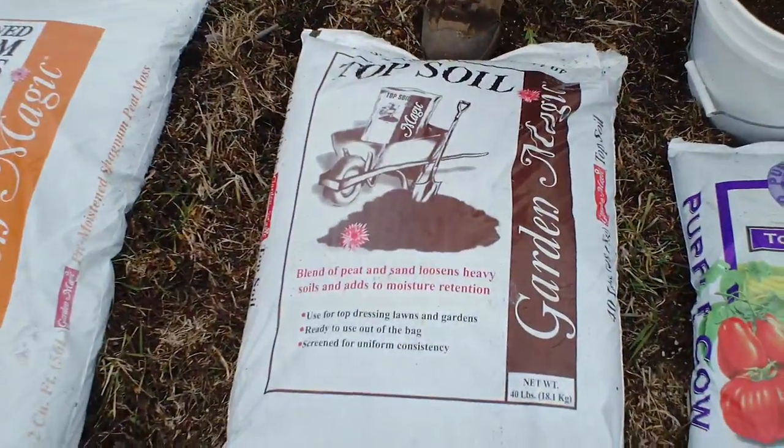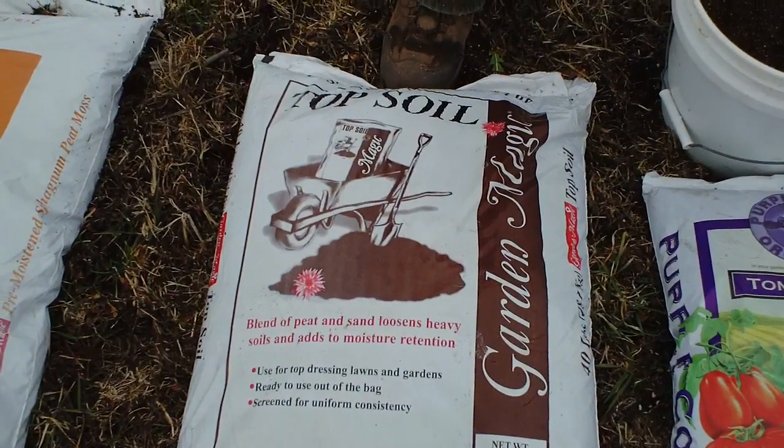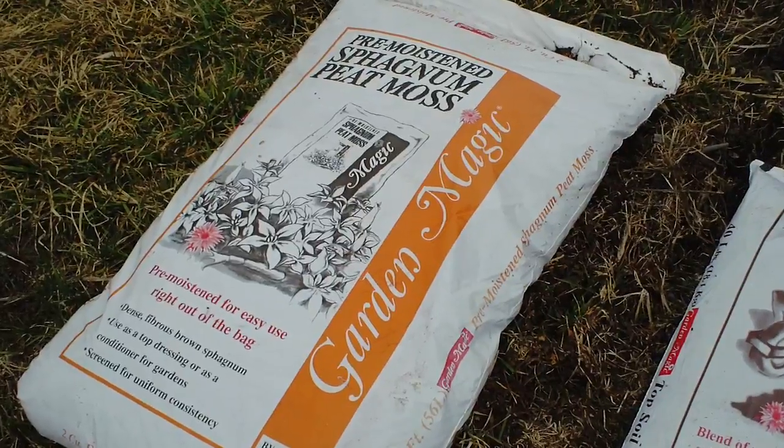We're going to be using topsoil — it's a high grade of topsoil, it's got some sand in it. And then I've got peat moss. A formula to keep in mind when you're going to start a new garden is to have about 70% of what you add in your mix be the topsoil, and about 20% of your mix should be peat moss.